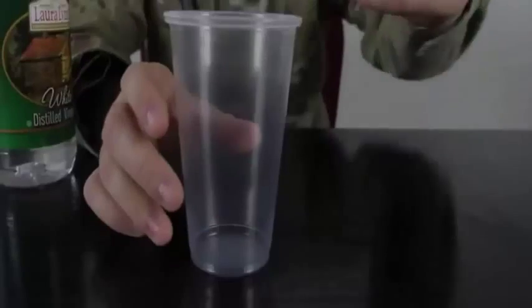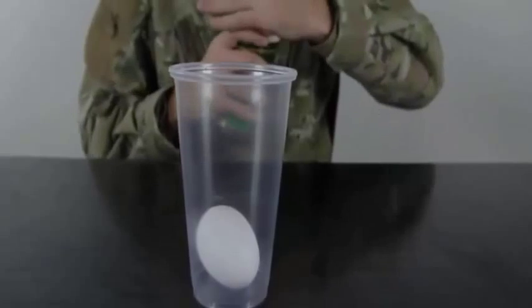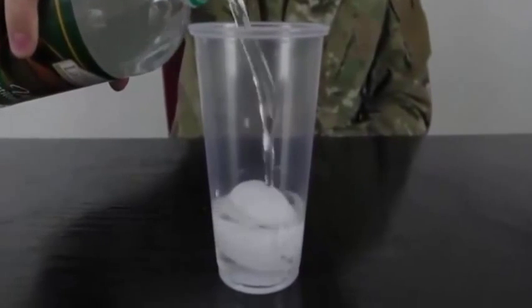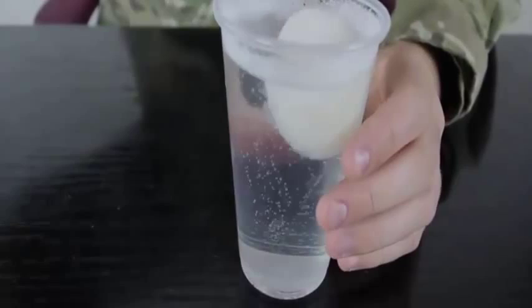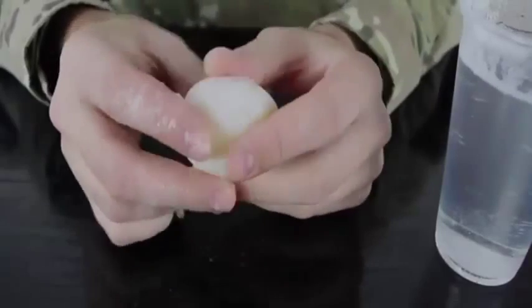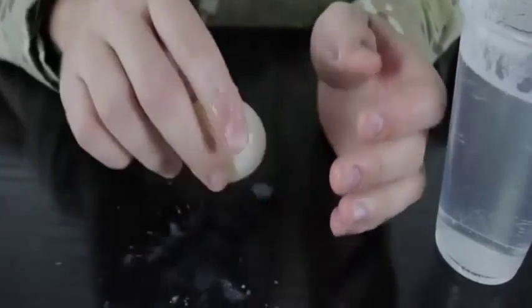We're gonna put an egg in a glass and pour white vinegar in there. We'll leave it to soak for a couple hours. Check it out — the egg looks done. We take it out and wipe it off. It's basically a naked egg — you can see it's bouncy. Pretty crazy, huh? Very easy bouncy egg, or you can call it the naked egg experiment.